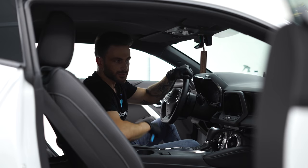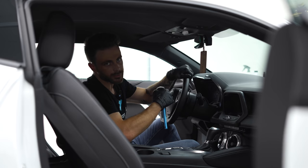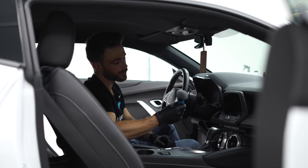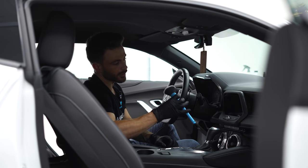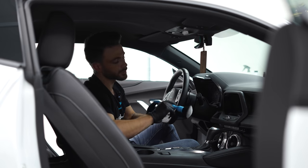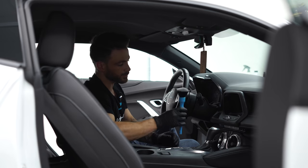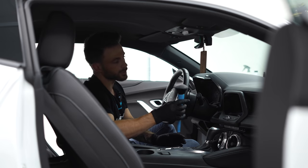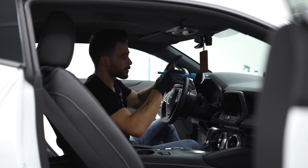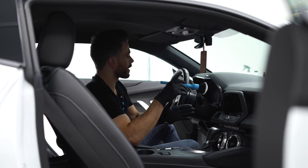We always want to start off by vacuuming the interior, and just like the exterior, it's best to start at the top and work our way down to the bottom. What I'm going to be doing is using one of these soft bristle brushes — this one is from Detail Factory. I also have brushes available from CarPro in my web shop, and as always, all the links will be in the description. We want to get this brush and then get our vacuum hose and just basically brush all the dust and dirt that may be on the surfaces here — brush that into the hose.